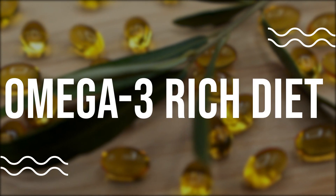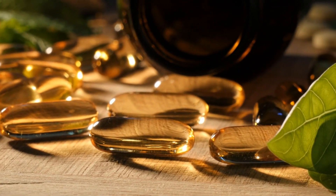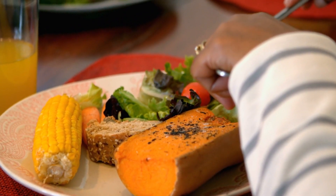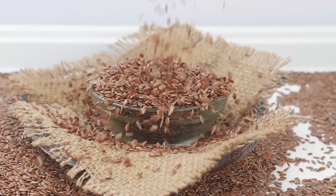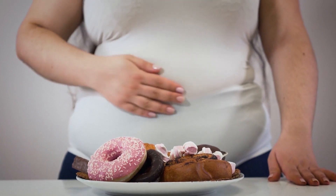Omega-3 rich diet. Omega-3 fatty acids are known to have anti-inflammatory properties and can help reduce pain and swelling in the lower back. Focus on eating foods rich in omega-3 fatty acids such as salmon, walnuts, chia seeds, and flax seeds. Try to limit your intake of saturated and trans fats, which can contribute to inflammation.